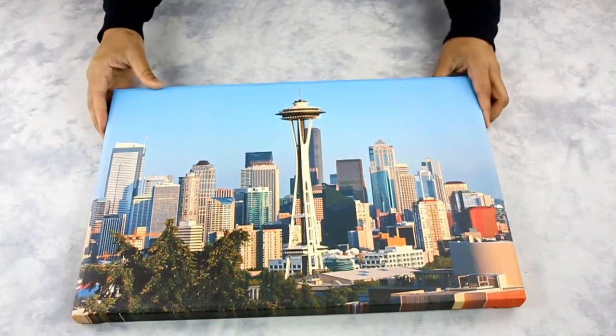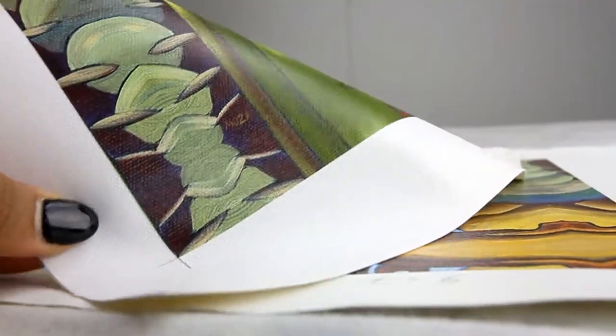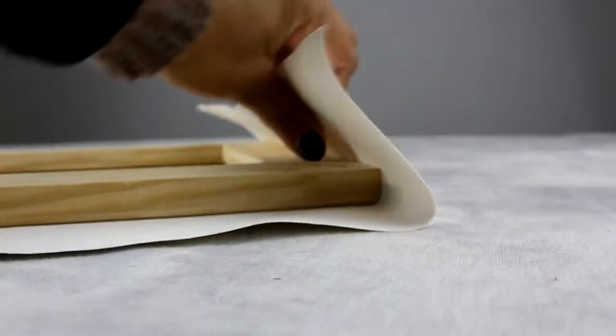What is a canvas wrap? Canvas gallery wraps are frameless modern prints. They are printed on a type of fabric material and stretched over a wooden frame.